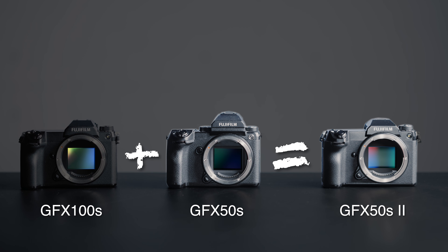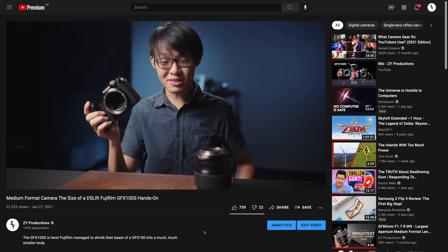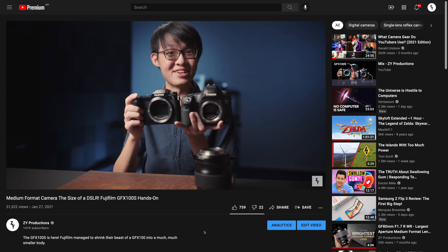The Mark 2 really is just a sensor-swapped 100S — just take a GFX 100S and replace it with the sensor of the GFX 50. But being the doppelganger to the 100S means the 50S Mark 2 shares many of its merits as well, including the fact that it's a medium format camera with the footprint of a full frame DSLR. While that does make the 50S Mark 2 sound as simple as a 51-megapixel version of the 100S, the sensor swap does cause a ripple effect that changes its overall capabilities.